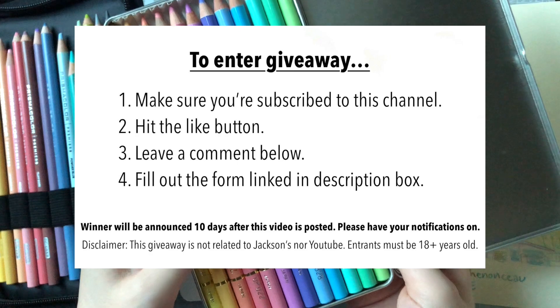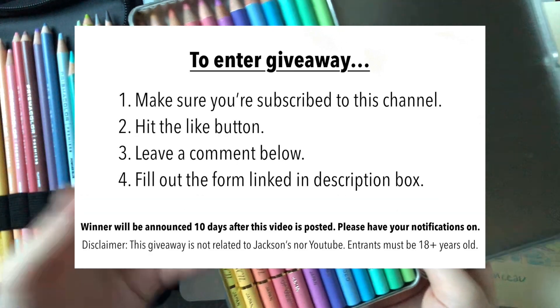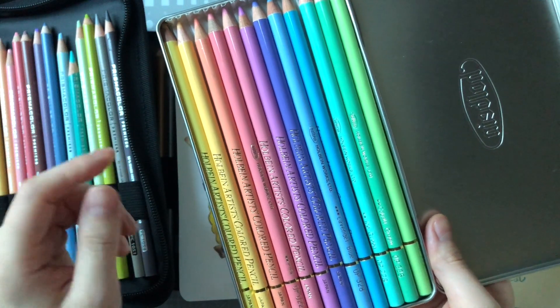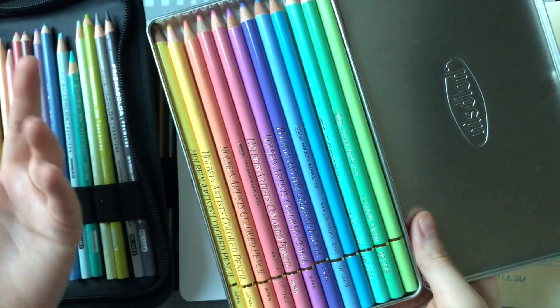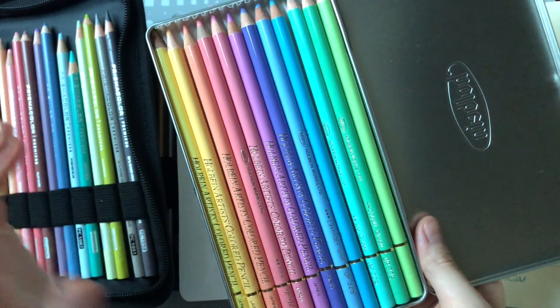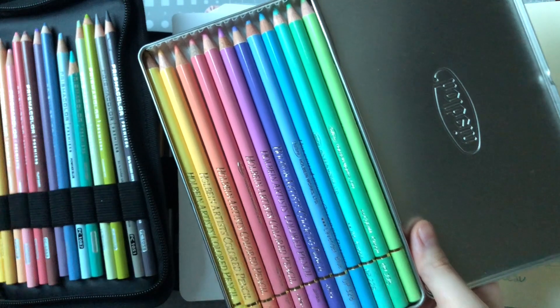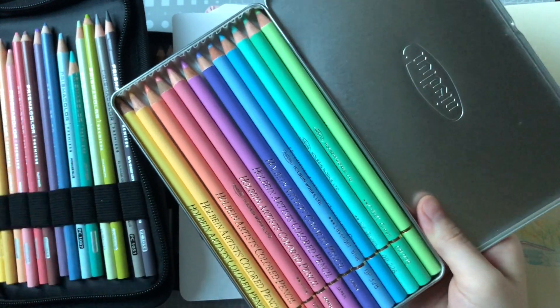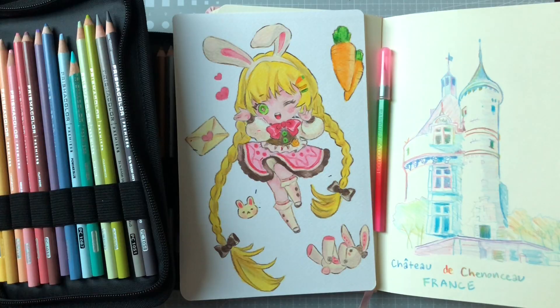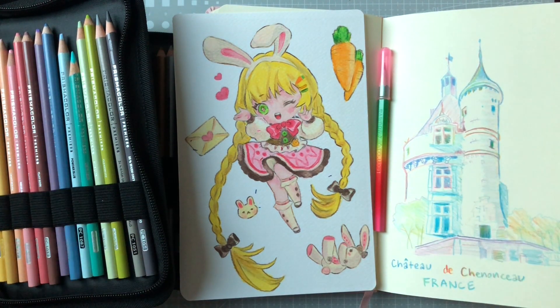I'm going to put up instructions on screen right now as well as down below in the description box. Please make sure to complete all of them — last time I did a giveaway some people didn't complete all the rules so make sure you do everything I've instructed so I can enter you into the giveaway. As always, thank you so much for watching everyone — don't forget to drink lots of water and stay hydrated!